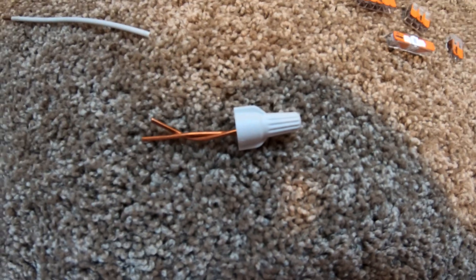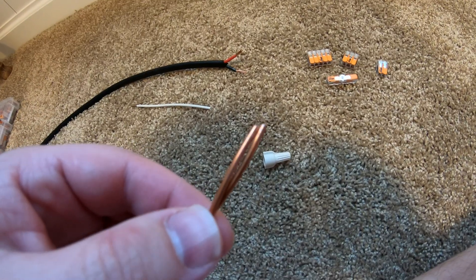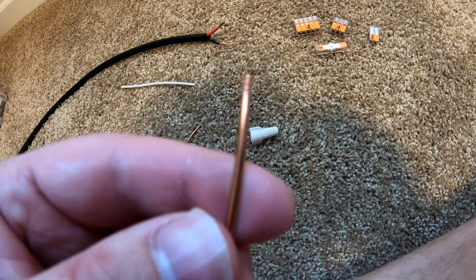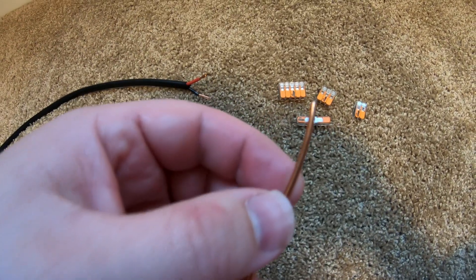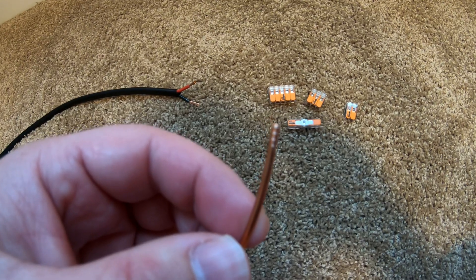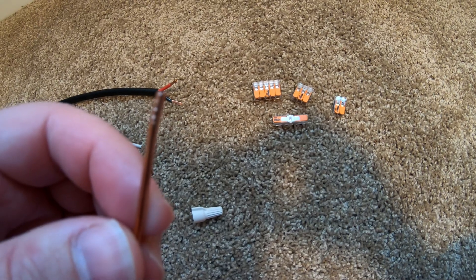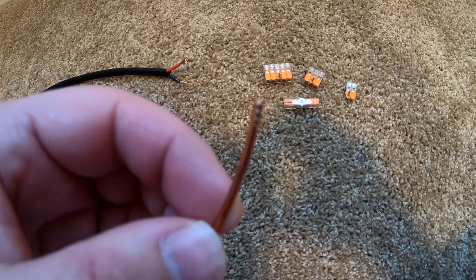There we go, it's been wire nutted. Now watch what happens when I take this off. The camera is probably not going to focus enough for you to see, but on the edge of this wire in particular — can you see how there are notches in the wire where the threading inside the wire nut cut into the wire? That's what the wire nut relies on to hold itself in place.